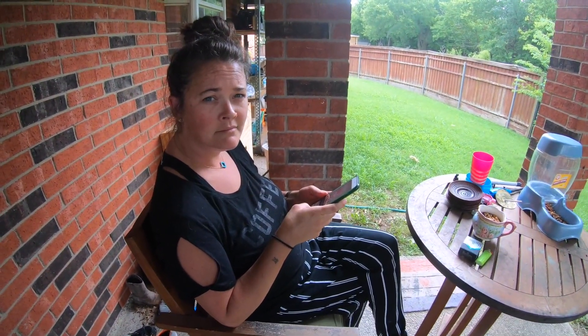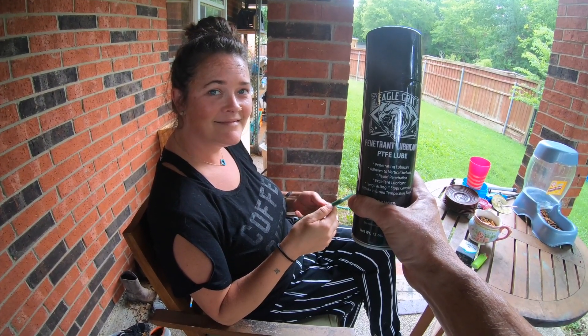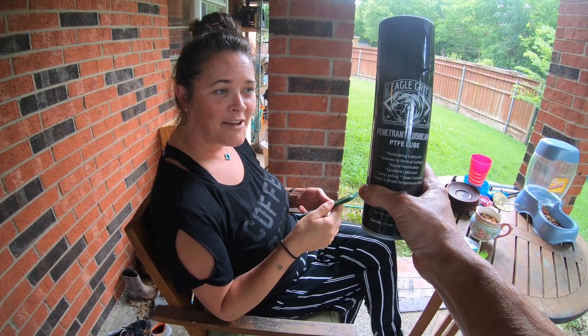The last thing I'm worried about is the penetrating lubricant. I don't have anything that's stuck at the moment. Let's go see if we can find something to penetrate. Tamara, I have this penetrating lubricant and I don't have anything to penetrate. Do you have any ideas of things that I can penetrate? Go away.